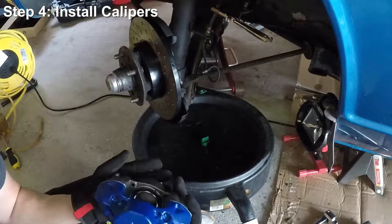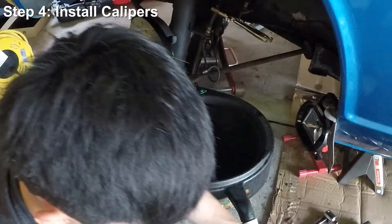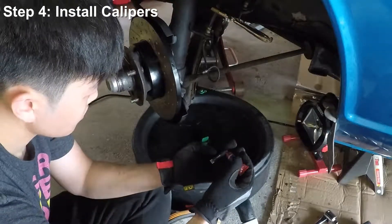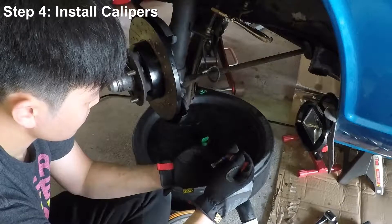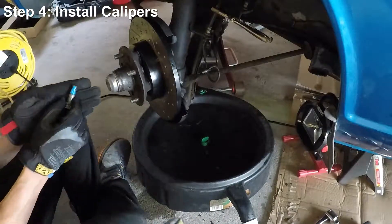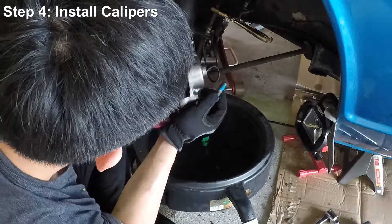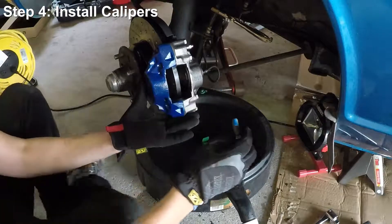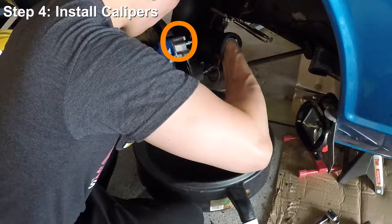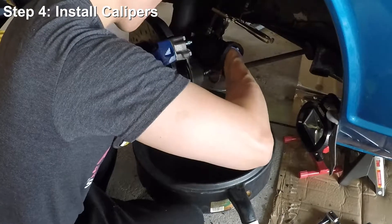We're now going to reinstall our new calipers to the wheel hub assembly. I went ahead and painted them blue to make it a little more interesting. If you're interested in learning how to paint your calipers properly, I have a separate video showing you how. I'm using Loctite Blue thread lockers on the caliper bolts because you definitely do not want them coming loose. We're going to put the caliper back onto the steering knuckle and align the bolt holes. Really important note: make sure that the bleeder valve is on the top, not the bottom. If the bleeder valve is at the bottom, you're installing the caliper on the wrong side — the caliper will actually fit on either side, so make sure to check.